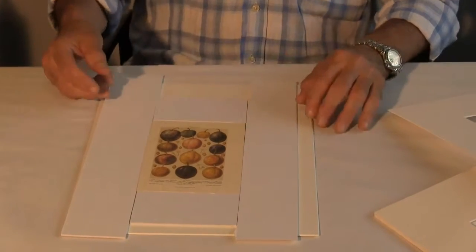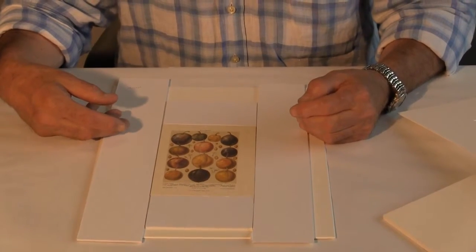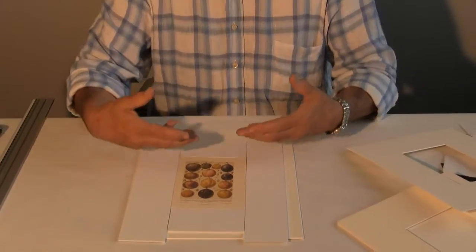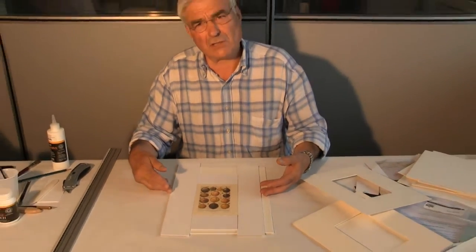As a matter of interest, if you have artwork that is cockled or buckled and you need a deeper mount, then this is a good way of actually achieving that.